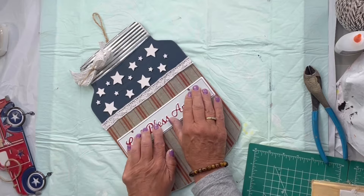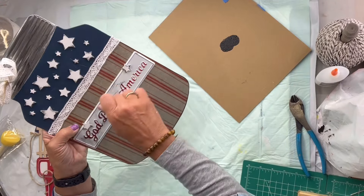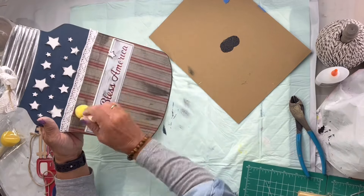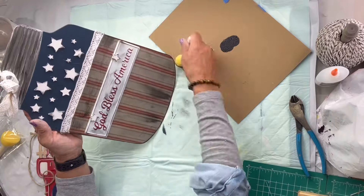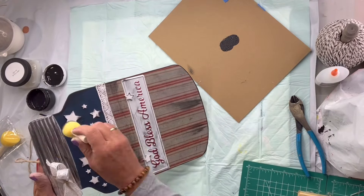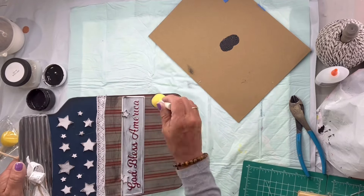Then I'm going to take some black paint and antique portions of the jar by rubbing the black down the edges and just randomly on the paper. This is just going to give interest to my project, and I really hope you enjoyed this video!